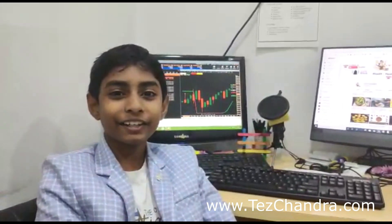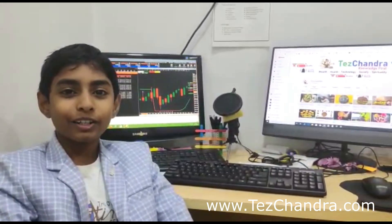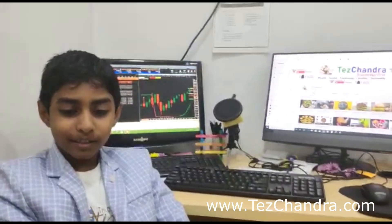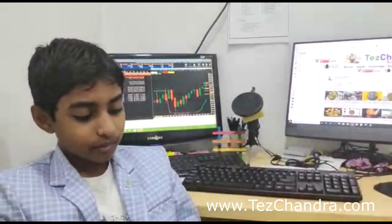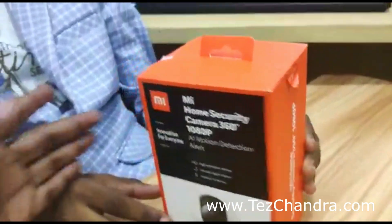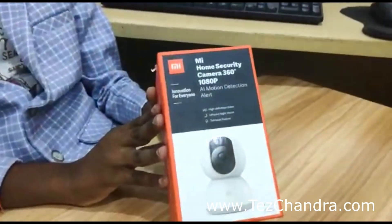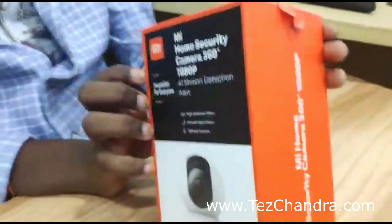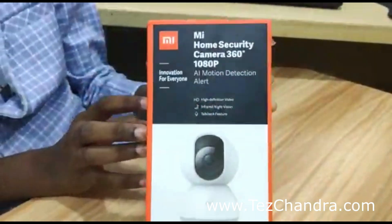Hello friends, greetings for the day. Welcome to Tesandra YouTube channel. We bought today the Mi Home Security Camera 360 degree vision. I am unboxing this — the cost is two thousand six hundred and ninety nine. Let's begin unboxing.